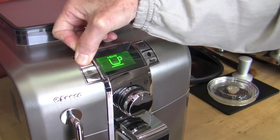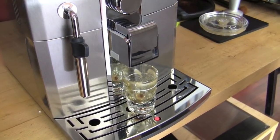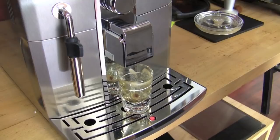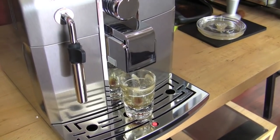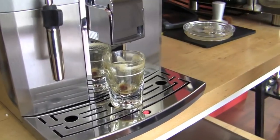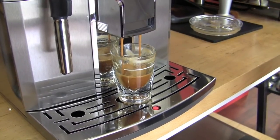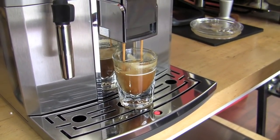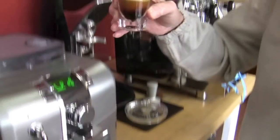Now that it says memo, it's in its program mode. I'm going to program this for one shot. Pre-infusion, wait time. You can see that's a lot nicer shot than the first one. It's still not extracting at the rate you'd see with a traditional machine — and you won't get that out of a super automatic. They're never going to give you that slow shot. That's just the nature of the beast.